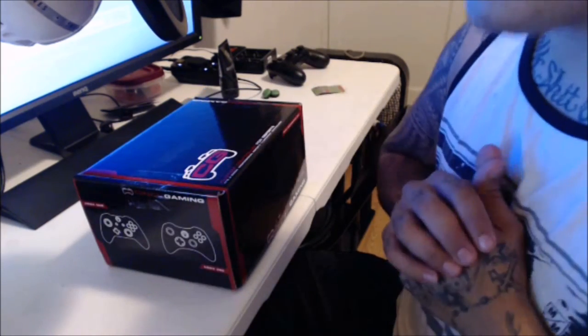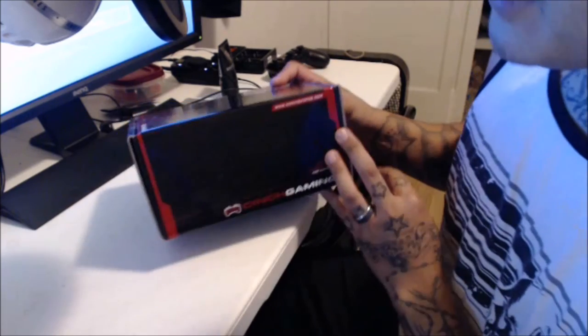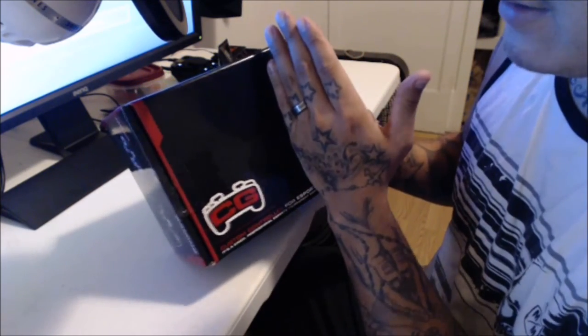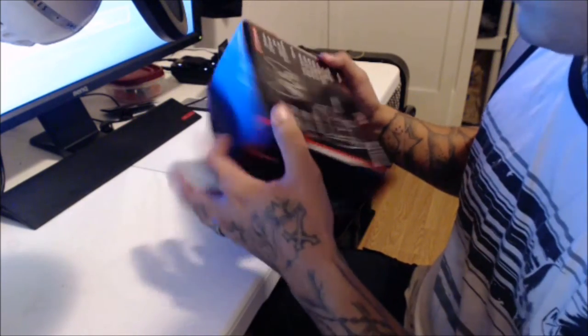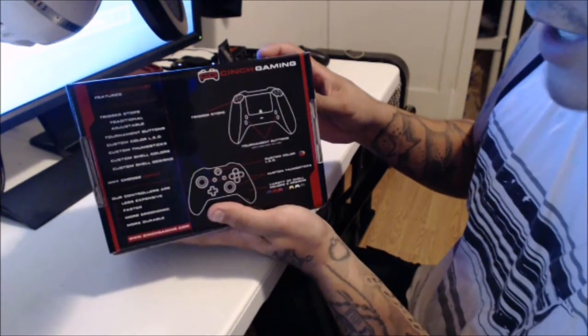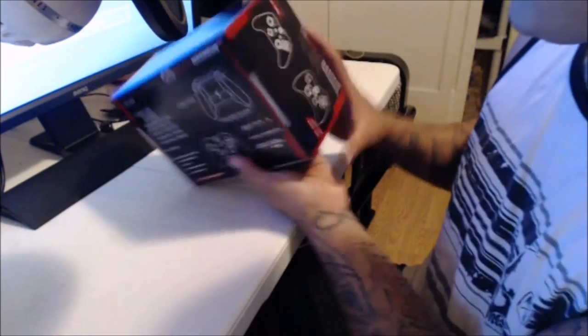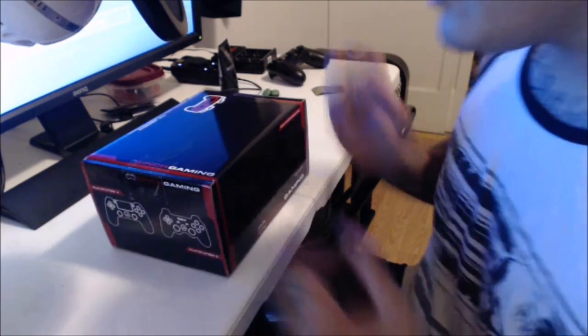What I can say first-hand, right off the bat, is the box presentation itself is 10 times better than the Scuf box. The Scuf box is maybe this size and the cushioning is softer. On the back you can see features for the Xbox One Cinch controller. I have the PS4 one right here — there aren't really many options for the PS4.